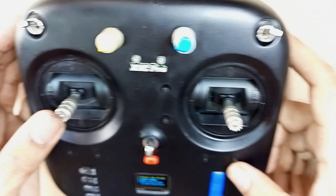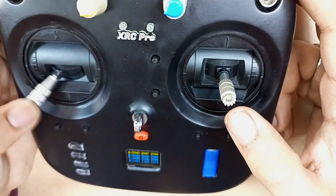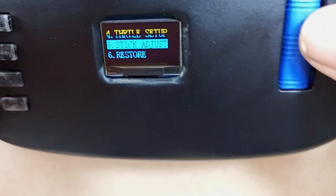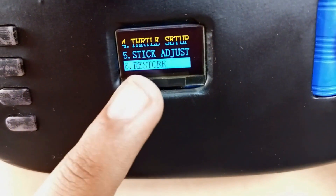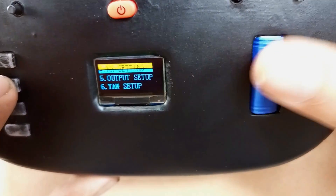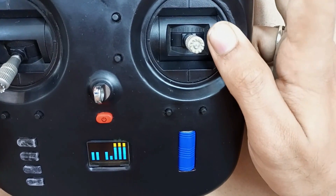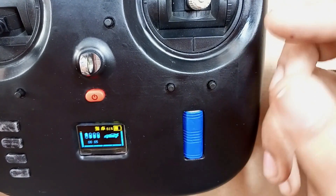Click OK, then center the sticks and click OK again. Now move the sticks in all directions. Our sticks are now fully calibrated. There is also a restore option — once you click on it, all the settings will go to default. Now everything is perfectly set. Back in channel mapping, our sticks are fully calibrated and each channel is working perfectly.